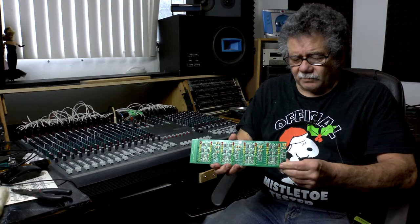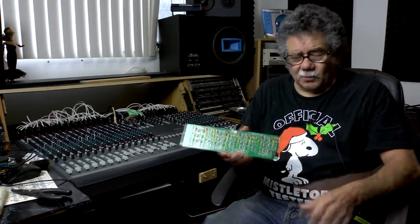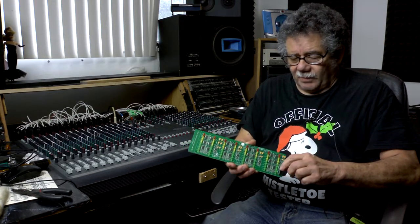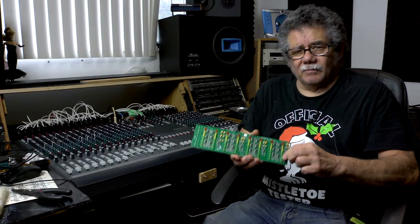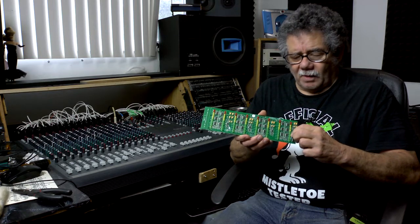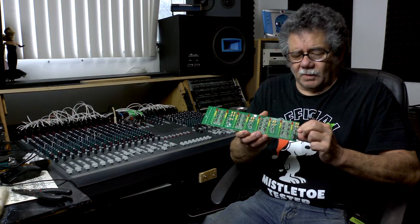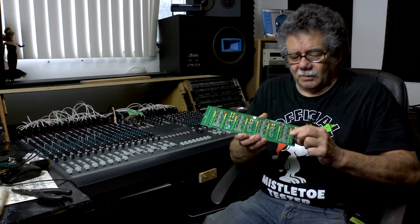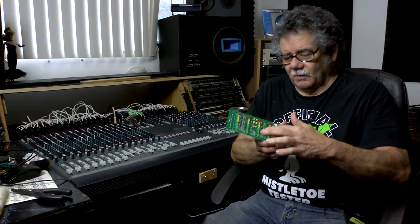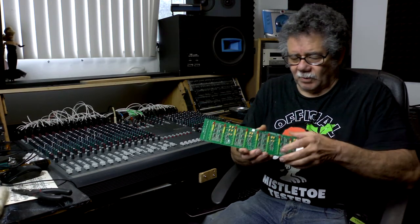This is the meter bridge card — it has 8 VU meters. There are three cards like this, and they're swappable. Right up here there are two 10-ohm resistors, and they feed this little IC chip — it's a dual op-amp. One of the duals: 1 and 2 run this, 3 and 4 run this, 5 and 6, 7 and 8 — each one has a little dual op-amp to run two meter bridges.